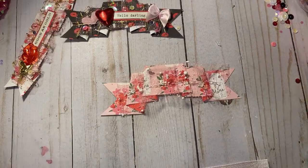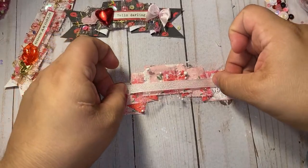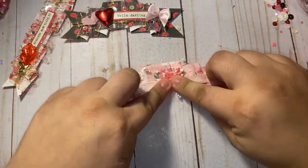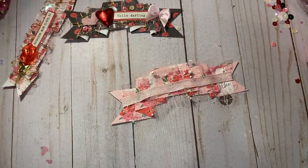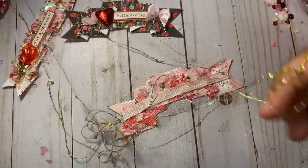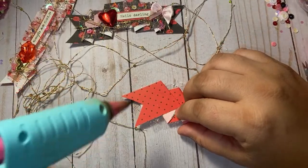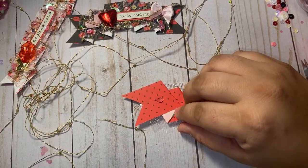I'm just gonna add my hot glue and pull it down, try to put it in the middle a little bit. Now I'm gonna take this sequined trim that Dina gifted me for the boho swap, and I'm just gonna go ahead and glue it on the back — put a little tiny piece — and you're just gonna wrap this around as many times as however you want. Let me show you guys how I did it.